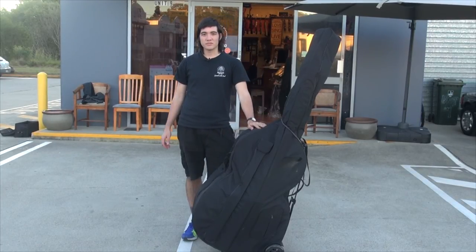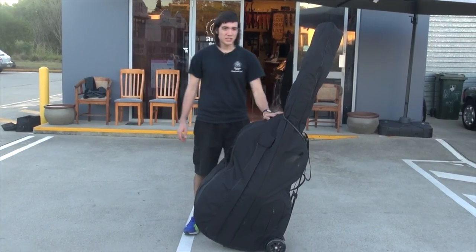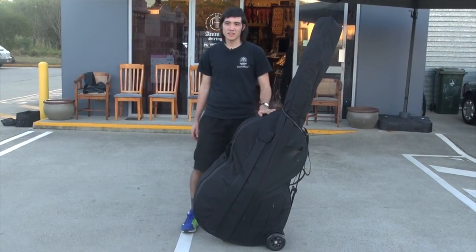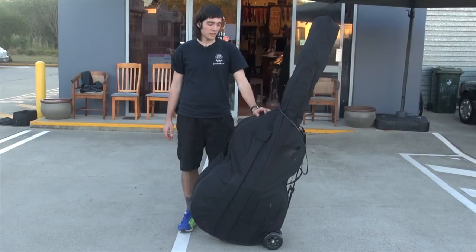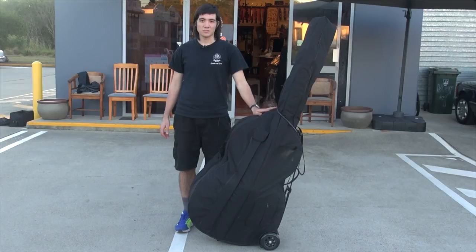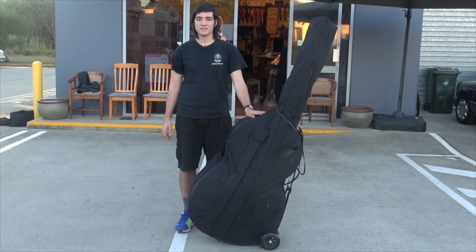Not only is this device for amateurs but it is also for professionals. The Base Buggy can be used by anyone of any age, any size, or of any skill level of playing. The Base Buggy is very convenient and helps a lot during transit of your instrument.